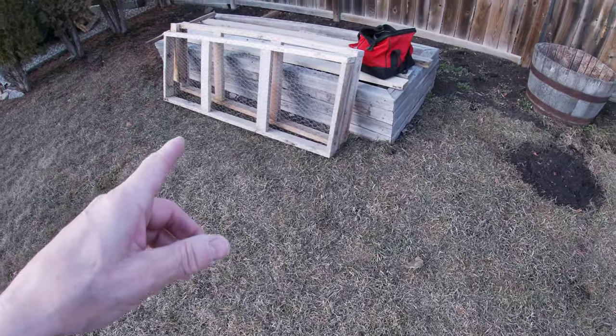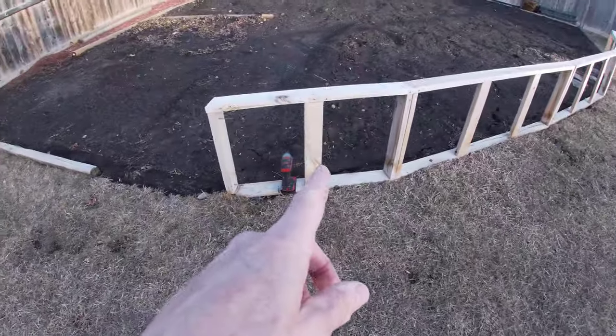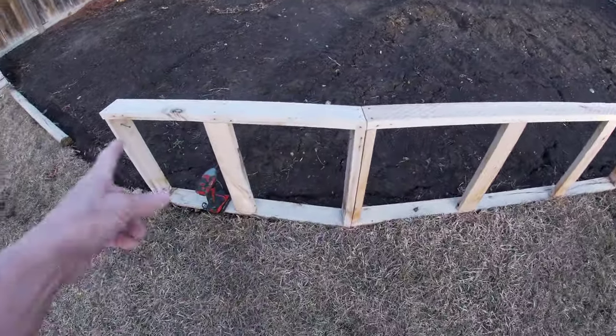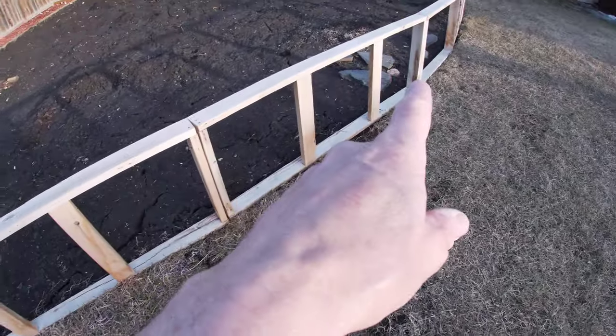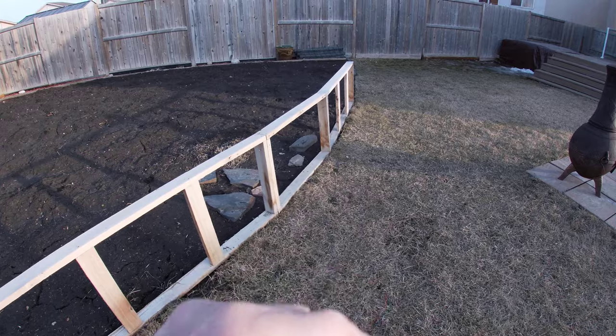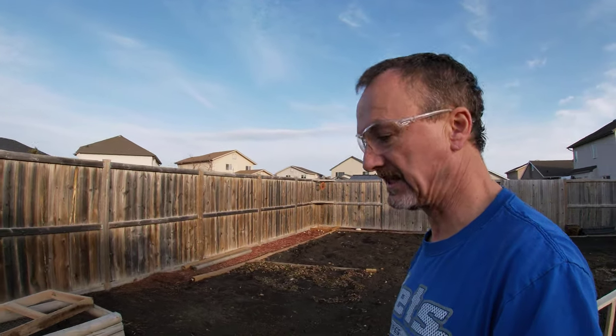I've got those two done, and these are just sections that I will be putting together. This one here is my short one because I'm on a curve. I've got my other 65, my other 65, my short one, and then my last one is 65. I have more free wood sitting over there, so I'm going to be building these over the next few days.